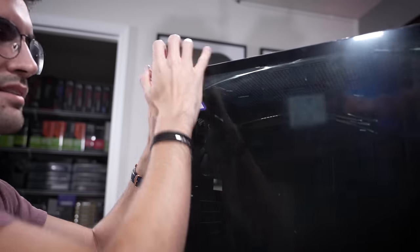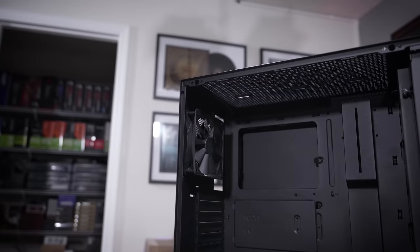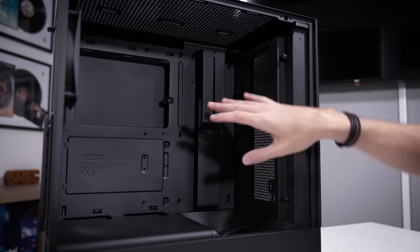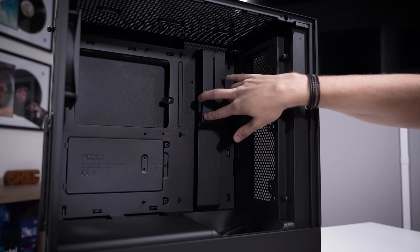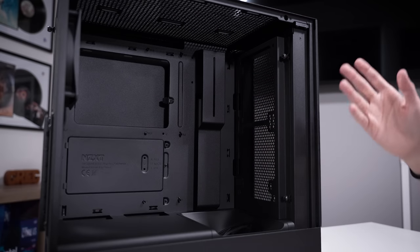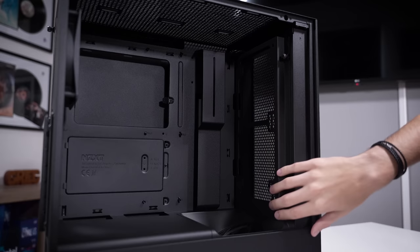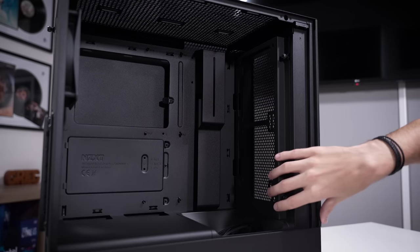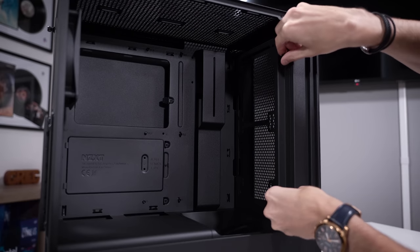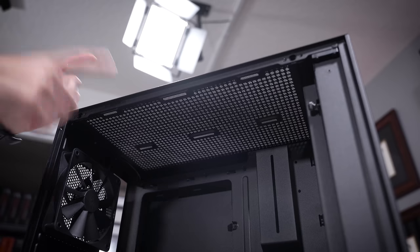Inside, this actually looks very familiar. You'll still find the classic NZXT cable bar — at this point it's kind of a wash, I maybe would like to see rubber grommets in its place, but it's a design aesthetic and doesn't hurt too much. You also see a 280mm or up to 280mm fan/rad combo bracket that you can remove with two thumb screws — nice ease of installation at the forefront.